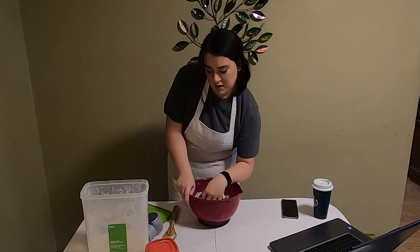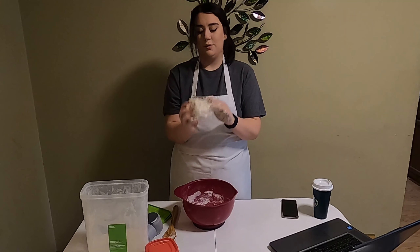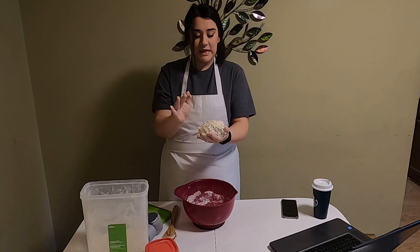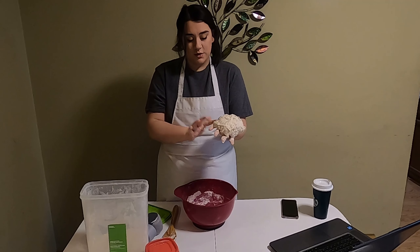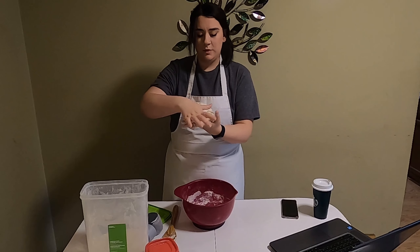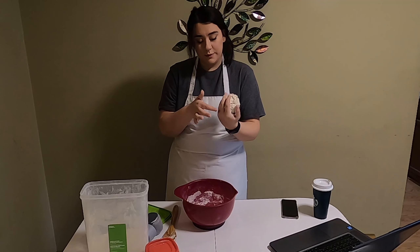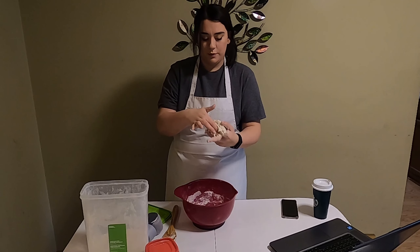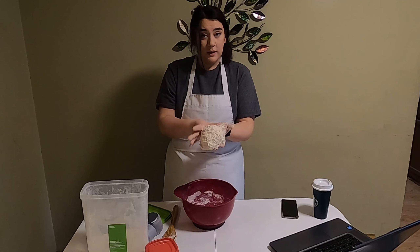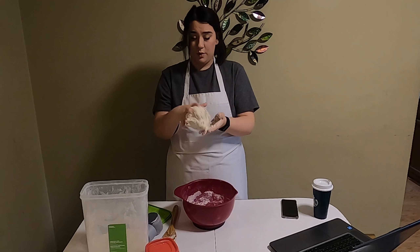My dough is very stuck to my hand, but it's nice and sticky and smooth, and all of the dough clumps are worked out of it — it's now just a nice smooth dough. What I'm gonna do is transfer it to a clean, well-oiled bowl. I'm gonna get a new bowl, clean off my hands, and oil it so that way when it's sitting and resting for an hour, it won't form an icky crust.